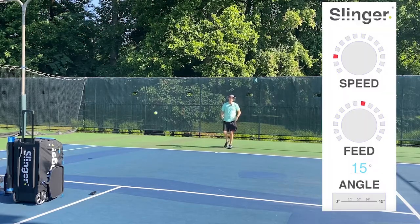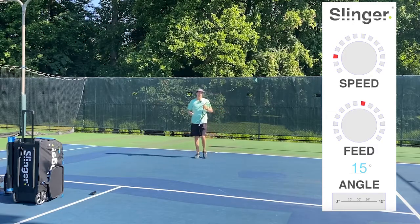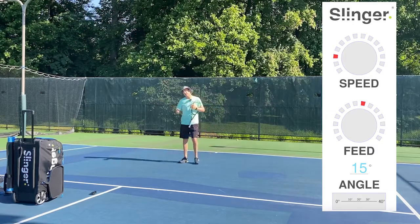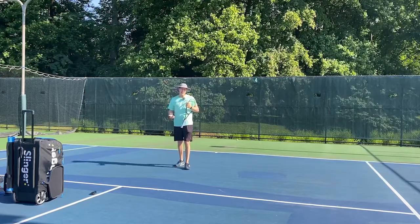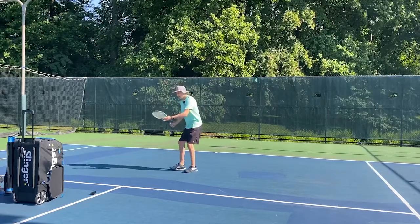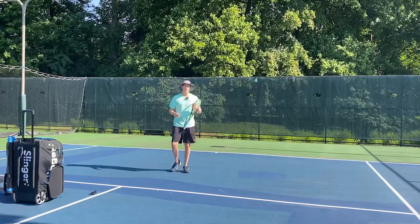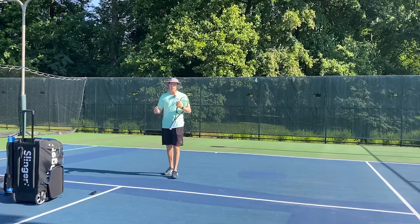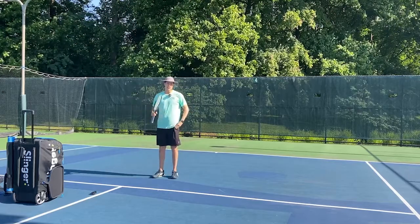For these settings that I'm using, I started with three on the speed, eight on the feed speed, and fifteen on my angle. And that's going to simulate a nice little hand toss ball. Great for working on checkpoints, just kind of getting in the flow, or even getting warmed up for a practice or a match. This is Nick from Match Point Tennis and we'll see you for drill number two.